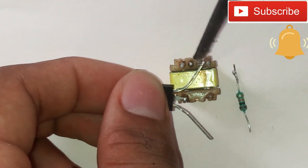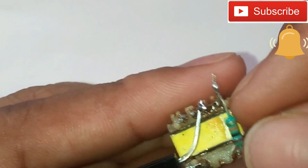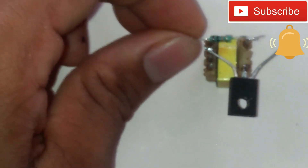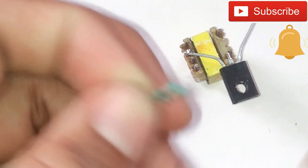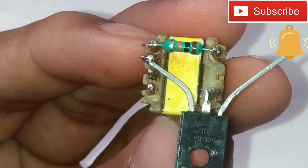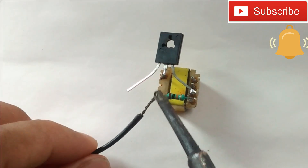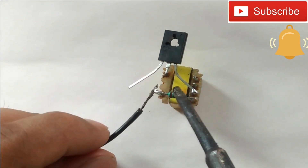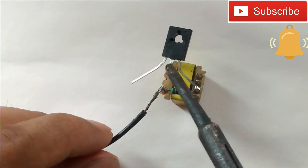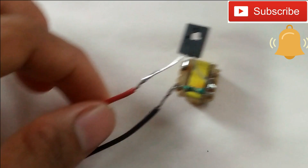Drag it over the connector and add it to the solder, make some glue. Press the two wires together, add the black wire, press to connect.